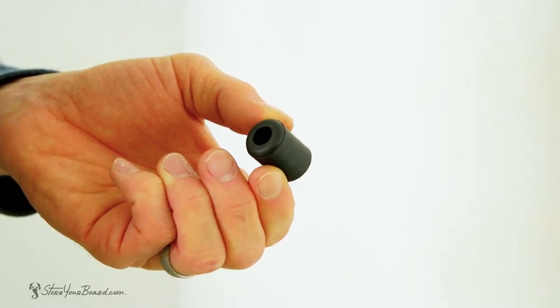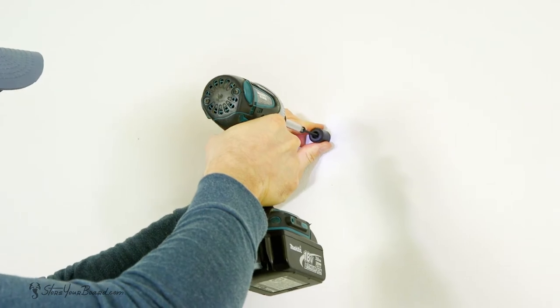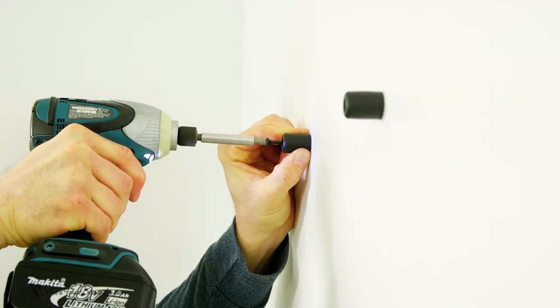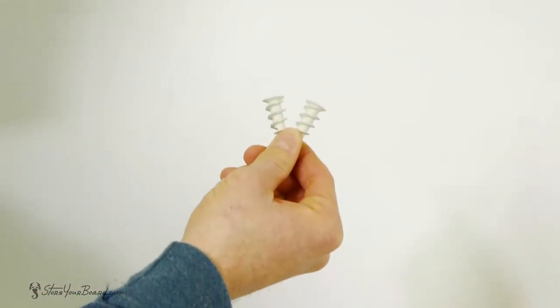Next, grab your rubber bumper and insert the screw through the top end. Then, place the bumper over your mark on the wall and drill into place. If your spacing on the wall does not line up with your wall studs, two self-drilling drywall anchors are provided.